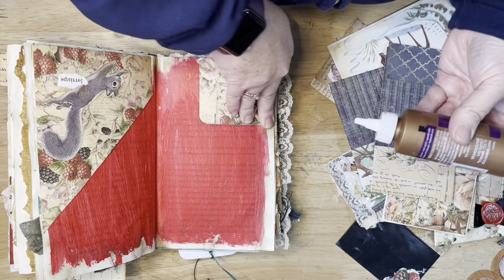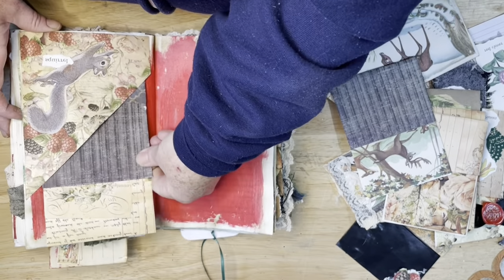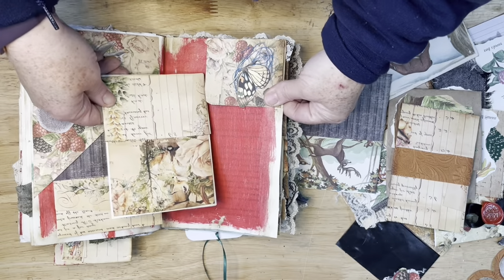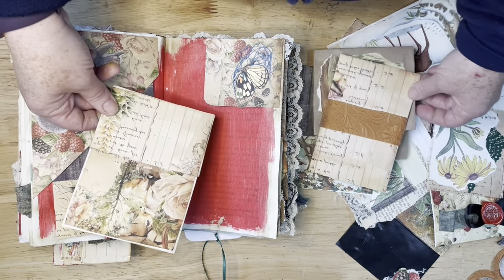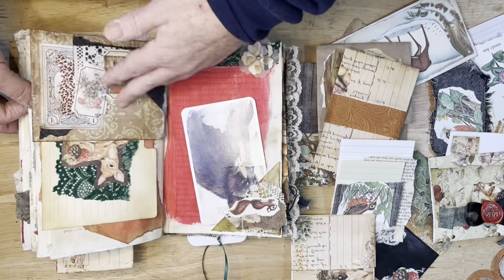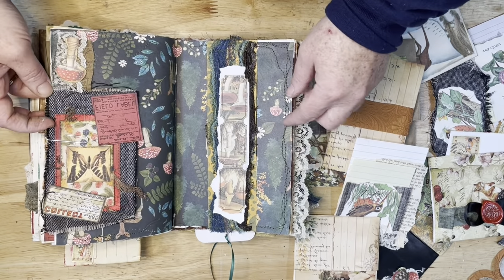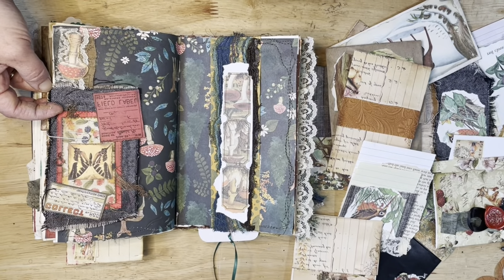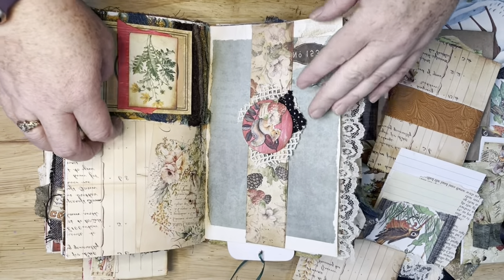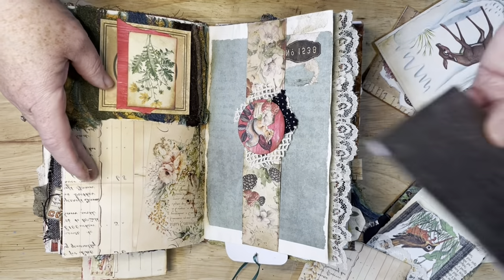I'm running out of tacky glue, so I have to get some more. I think I like this one. Oh, that's gonna take a while to dry. That could go there, but I don't know. Let's try some of the other pages that need something first, because I have some empty ones. This one's like all mushrooms — this is one of my favorites right here. This needs a pocket or something, but that doesn't go that well.